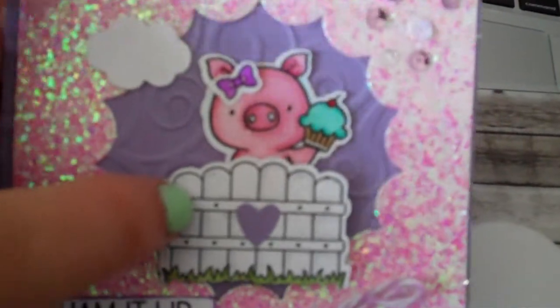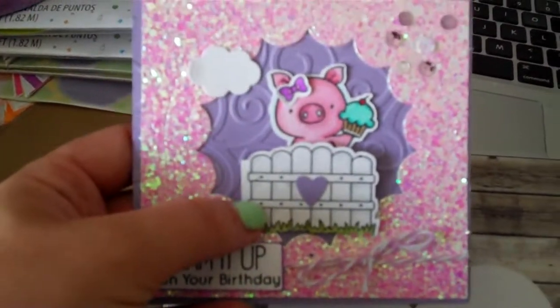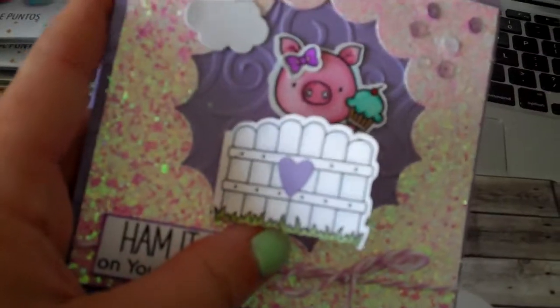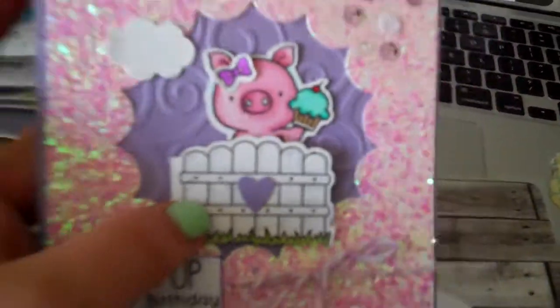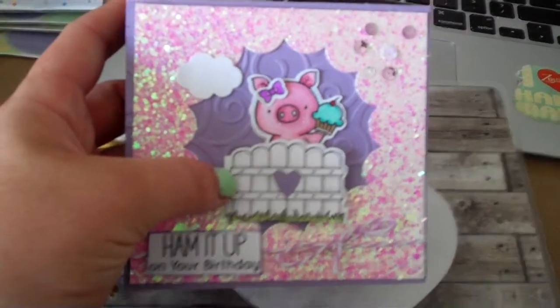I want to do some challenges in the future where I give rules like 'you must use at least one embossing folder,' and there'll be a small prize to win at the end. Anyway, I put a little bow in the piggy's hair and again these are all cut out with my Brother Scan N Cut — I love it — even the fence. I stamped some stuff on the inside and I want to write a little message and get this out ASAP. Thanks for watching, just wanted to do a little card share — bye!